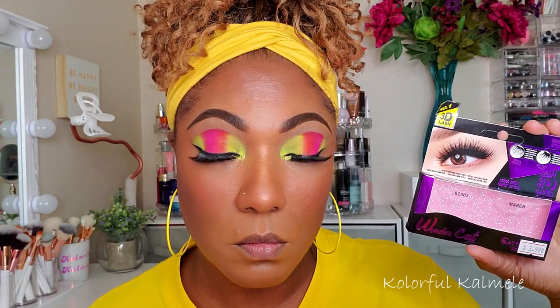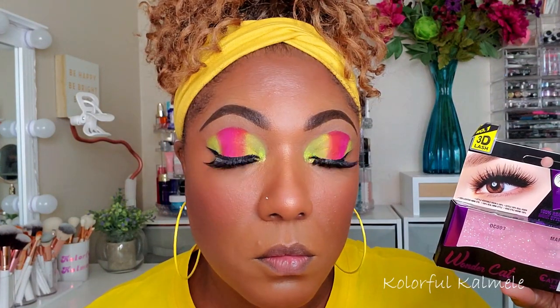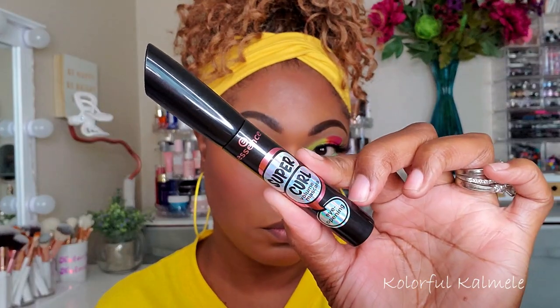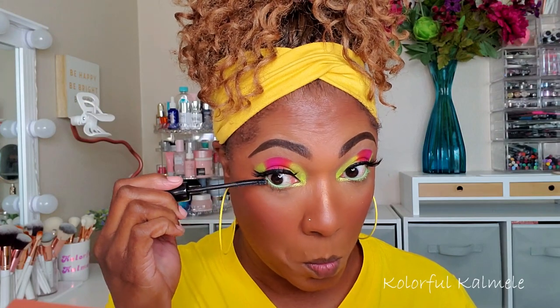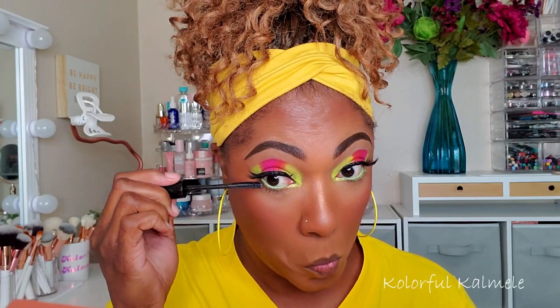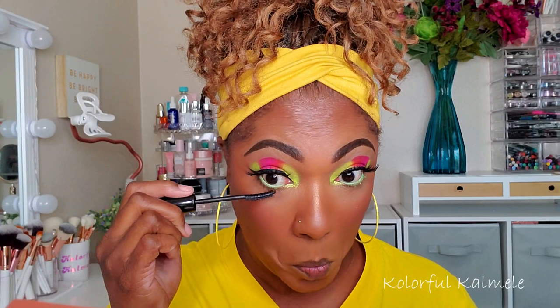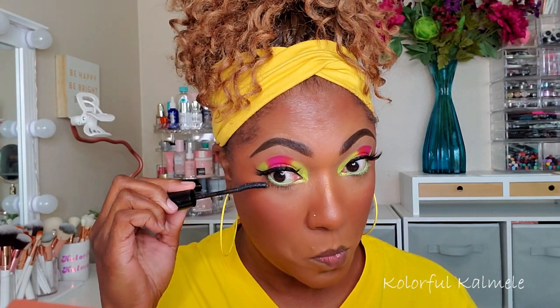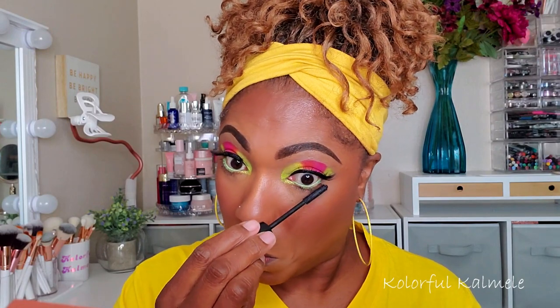You know I struggle with lashes, so when I find some that are easy to put on I really gravitate to them — and they're very affordable too. For my lower lashes I'm going in with my Essence Super Curl mascara. I've really only been putting mascara on my lower lashes and not on my upper lashes with the falsies.